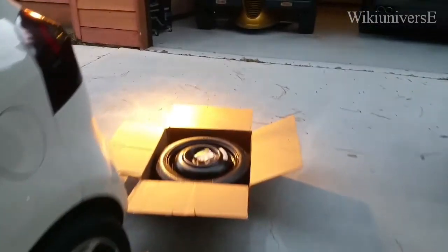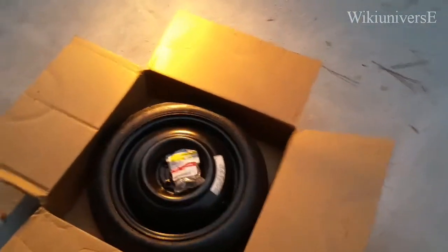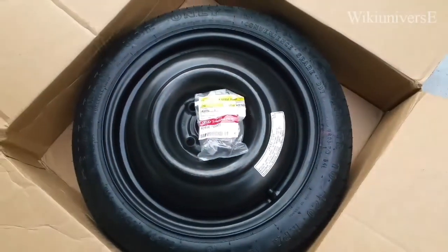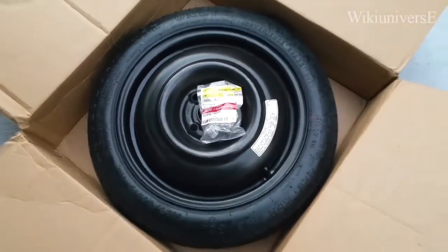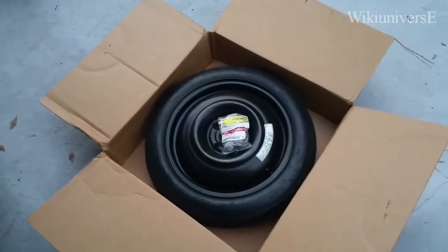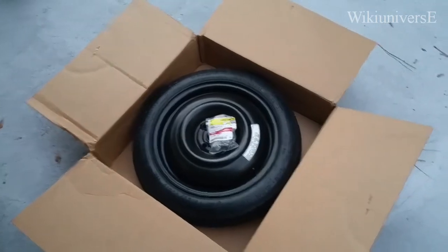The spare tire — that's how it looks like — it's a donut spare tire. This is the spare tire itself. It costs $250; it can go up from that price or a little less than that from the Kia dealership.